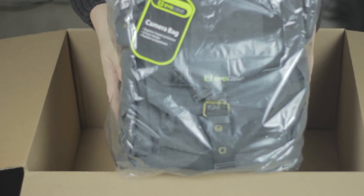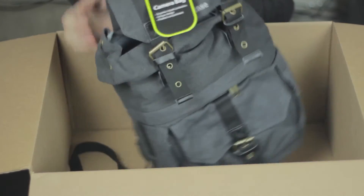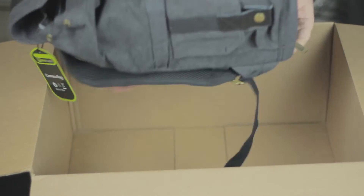This is the Eve Case convertible canvas DSLR bag. I found it on Amazon for about $50. I could not find a review anywhere else for it though, which kind of concerned me a little bit when I ordered it.